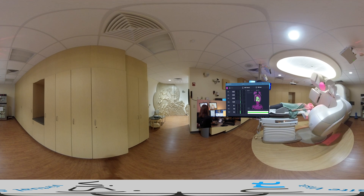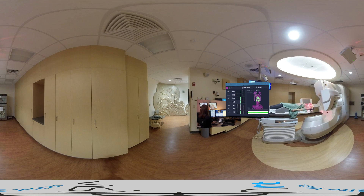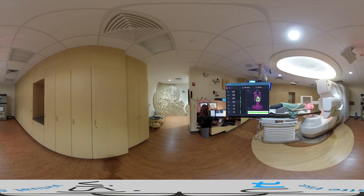The region of interest, along with any planned couch rotations, will automatically propagate to the new reference surface. Notice all of the deltas are now zeroed out, since the new reference surface was acquired at the post-CBCT shift position.